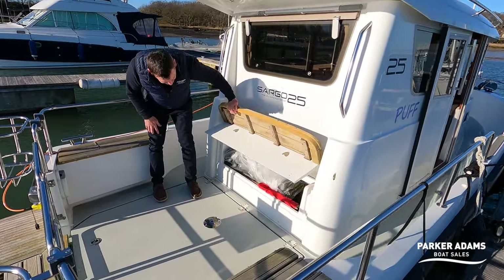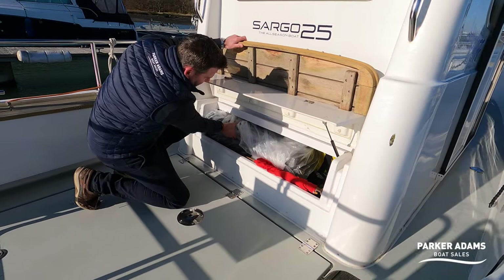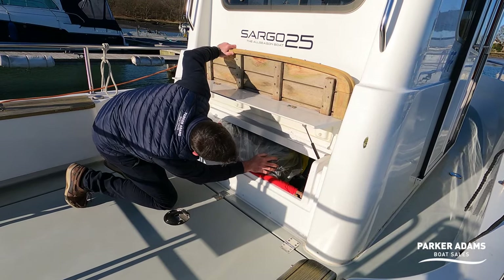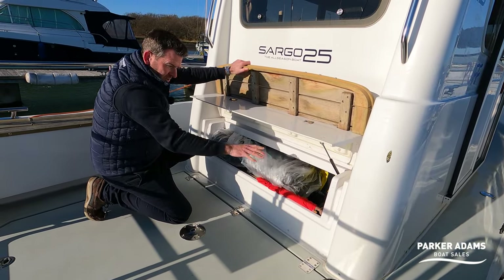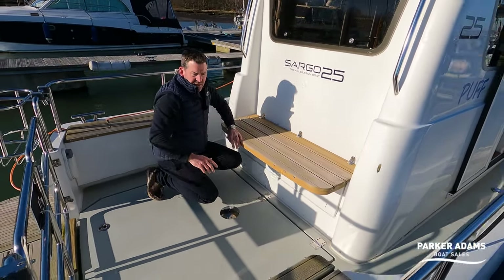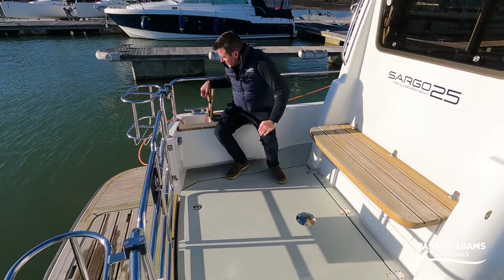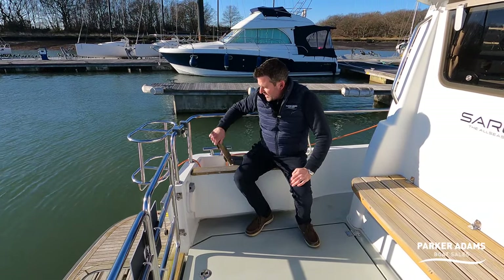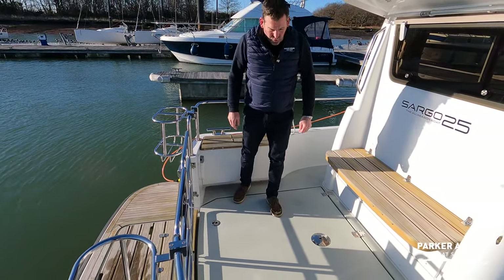There's actually quite a good-sized locker under the seat — the cushions, some spare lines and safety equipment are stored in here. There are also additional seats with little rope lockers built in so you can store ropes down into them very easily. I also like these stainless fender holders.